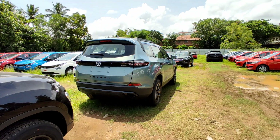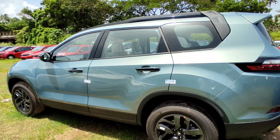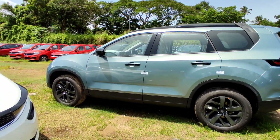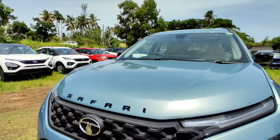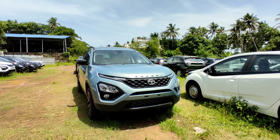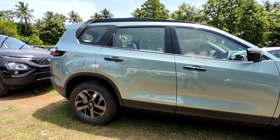Tata has a color in the dark area. It's called Tropical Mist — a light blue shade. The Adventure Persona features Charcoal Black elements and Piano Black elements. We also have a regular Safari review video. We are going to talk about Safari and the Tata Harrier's Dark Edition.